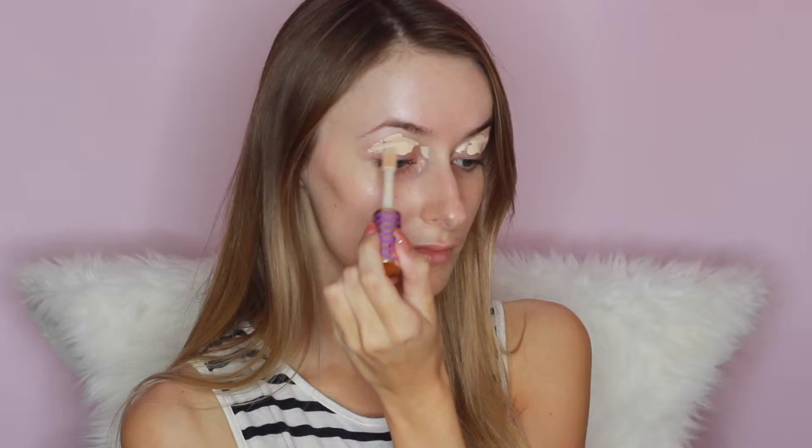I'm taking the Tarte Shape Tape Concealer and just applying that all over my lids and blending it out with a damp beauty blender. This is going to make sure that the eyeshadows stay in place and they are vibrant AF. Then I'm setting that with the Too Faced Born This Way Setting Powder.